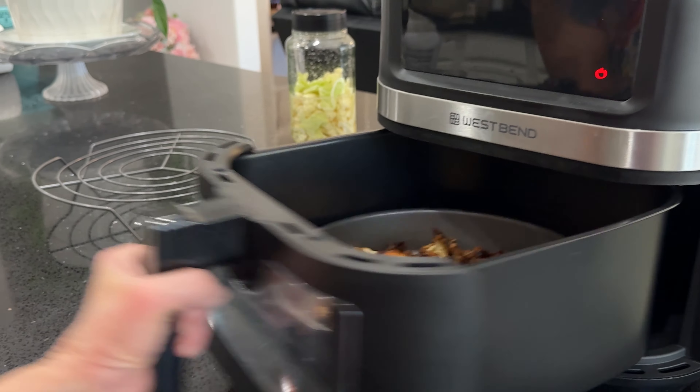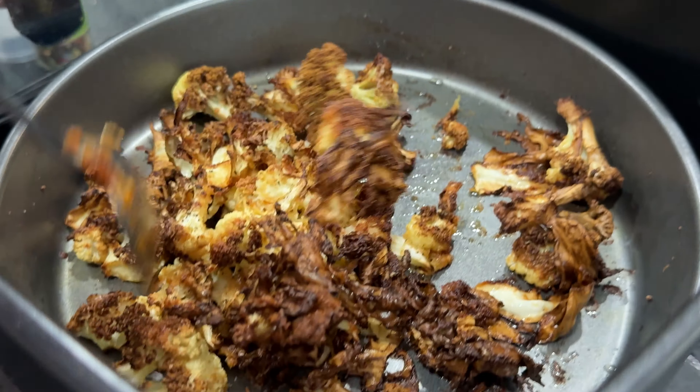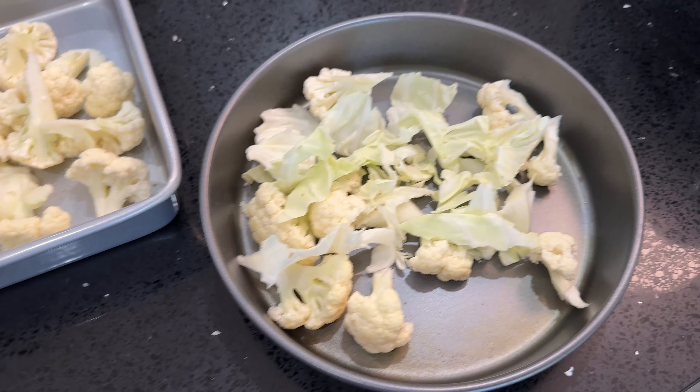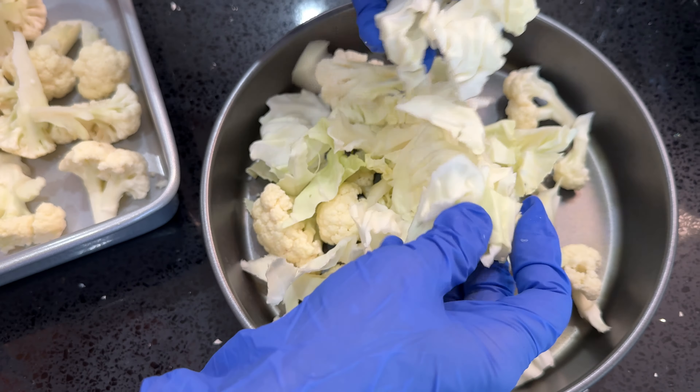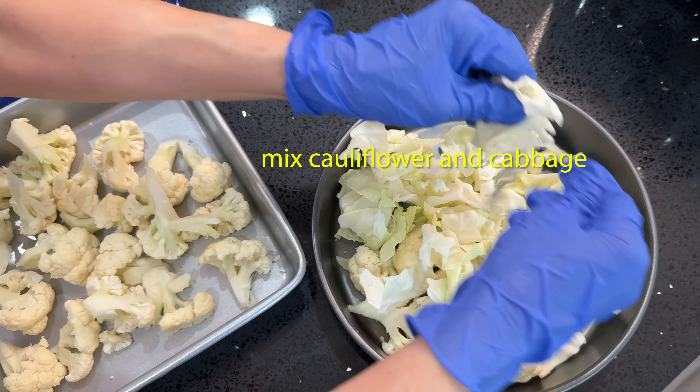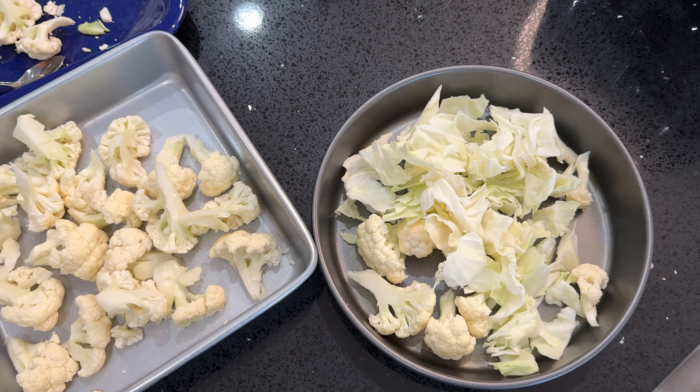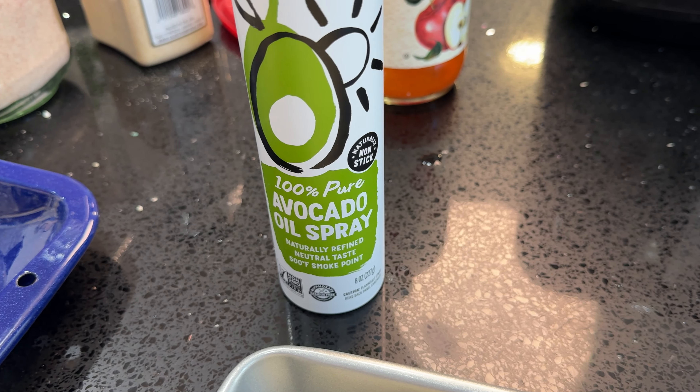Next, we will prepare crispy cauliflower in the air fryer. Mix some chopped cauliflower and chopped cabbage and place them in a baking pan that fits your air fryer.